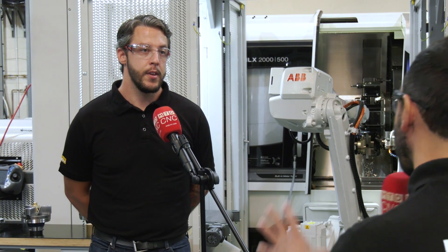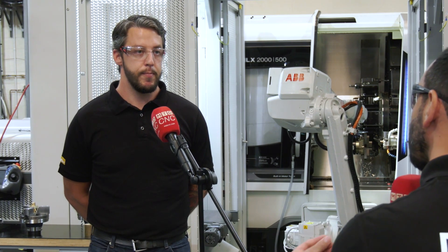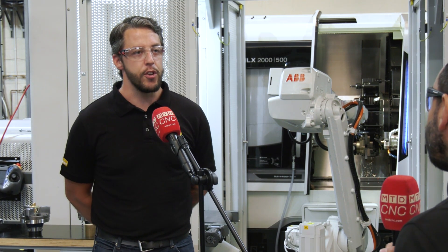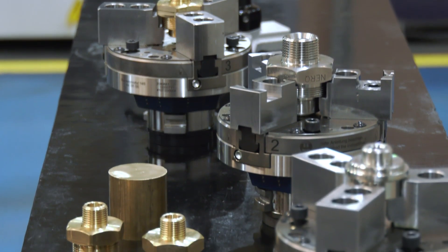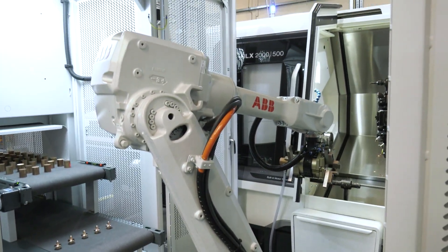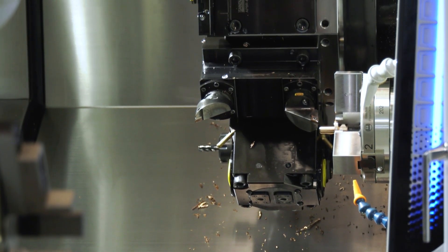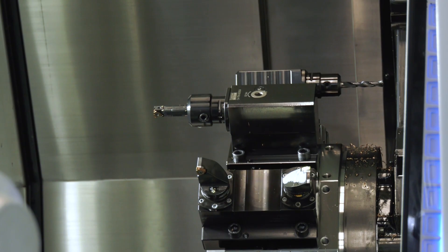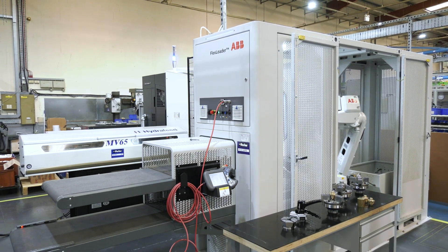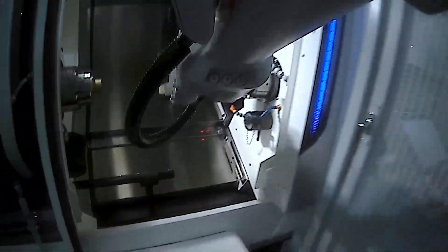Can you tell us about the cell — the robot, the machine, the bar feeder, the complete solution and your full process? We have a lot of variety of products, so we wanted something flexible that could handle all the workload we're going to put through. We went for the DMG Mori NLX 2000, which has two spindles, so we get both operations of a turn-and-turn component done in one setup, plus milling capability. What we were aiming for was raw material going into the cell and a finished component coming out, keeping it all in one place — this cell gives us that flexibility.